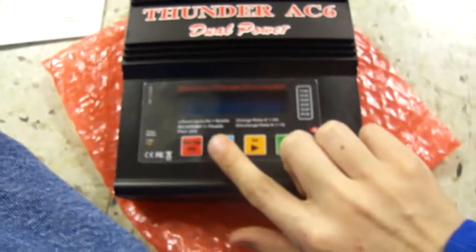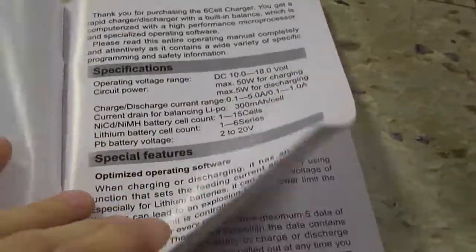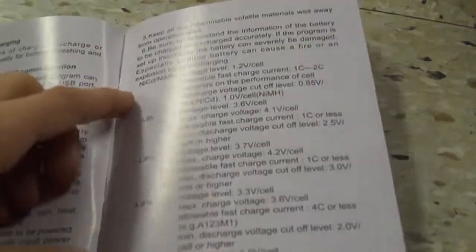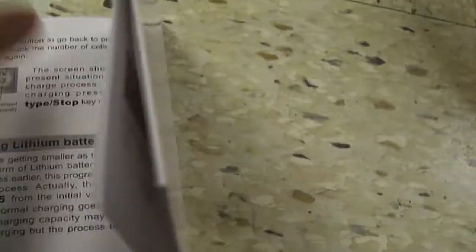Got some nice buttons. It has all the directions right there for you. Looking at the instruction manual — some more info about balancing cells and charging, diagrams of how to plug things in, discharging, programming, charging different kinds of batteries. Just make sure to go through this before you start using it and you'll be good.